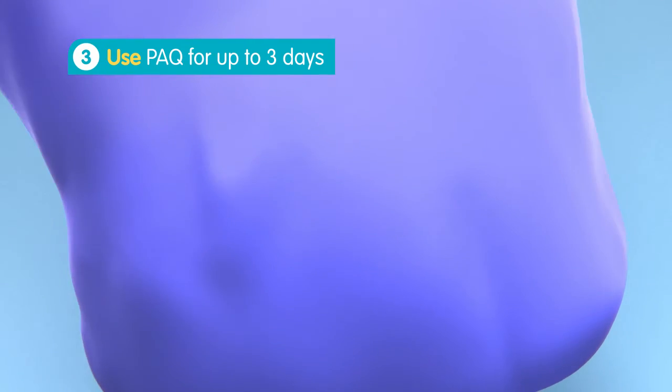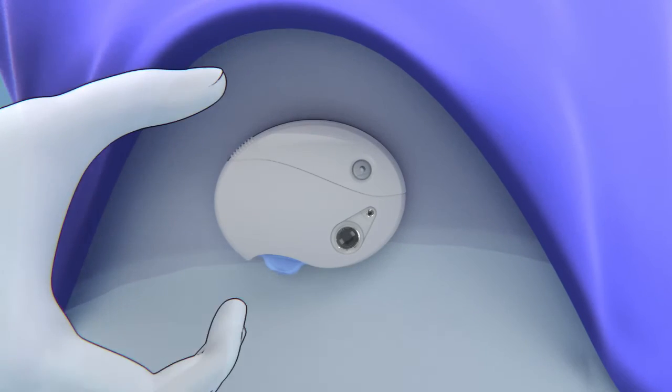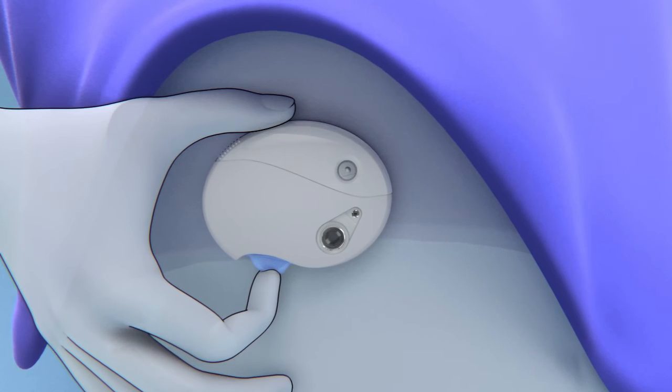Now you can go and live your life for the next three days. Enjoy activities, shower and swim. At mealtimes, a bolus dose is easily administered by pushing the bolus button. Every button click provides two units of insulin.